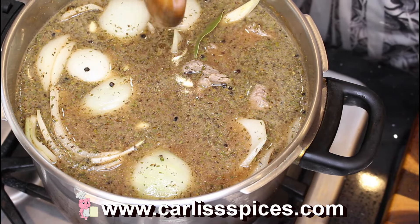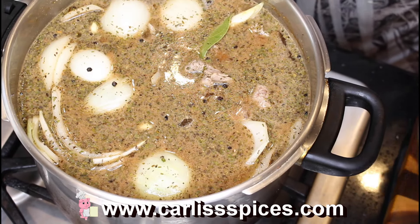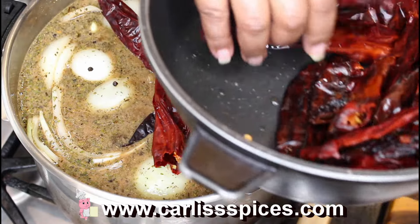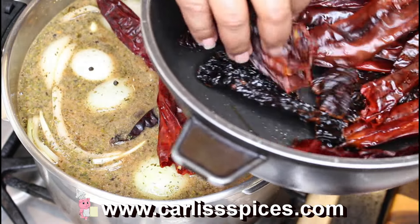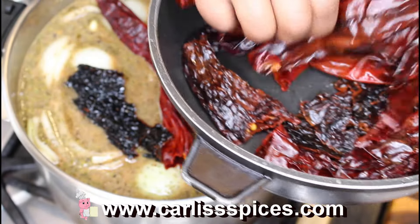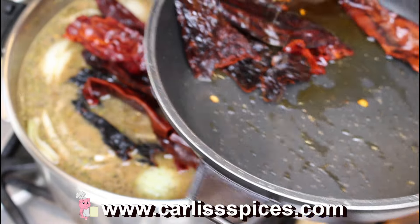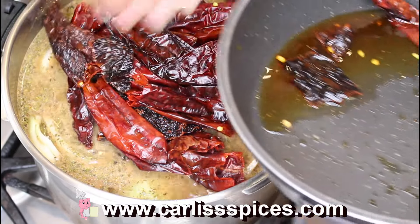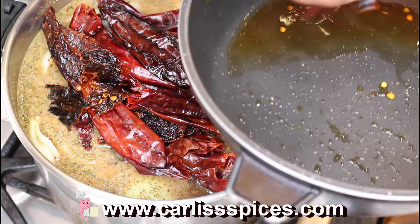Guys, I forgot one more thing — I have some guajillo chiles. My Latino family, please let me know if I'm saying it right. I had like 10 or 11 of the guajillos and two anchovies. I did rinse these off very well.